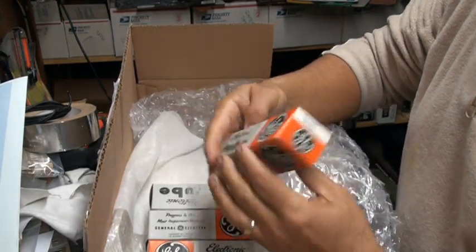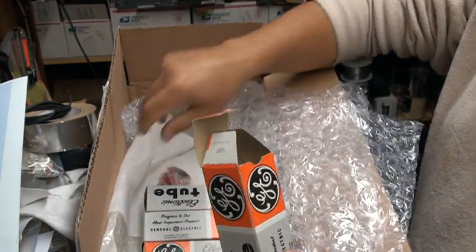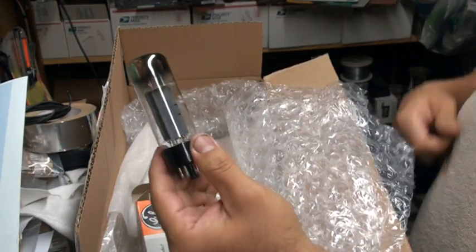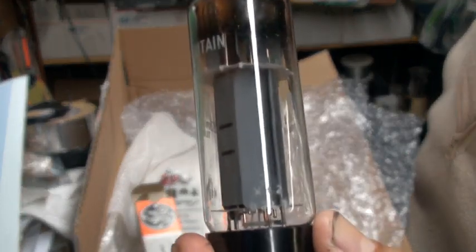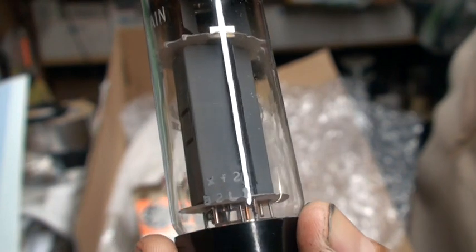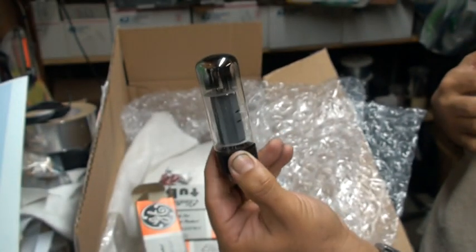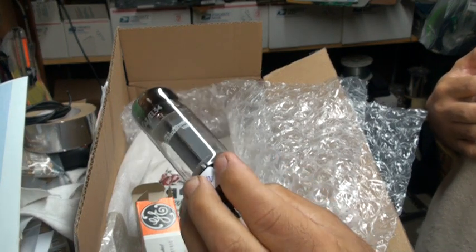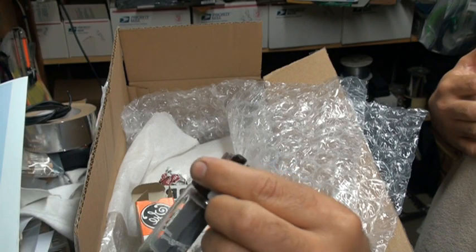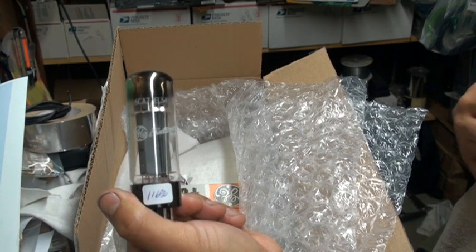We're going to open them up and examine what they look like, make sure they're the correct tubes that I ordered. Took some extra caution to make sure they didn't break. XF2s — I don't know if you can see that right there. It says XF2s. Here's one of them. Looks really good — excellent getter chemical, brand new, no signs of heat damage or wear. Very nice. I'm going to test them with GM right now on my tube tester.